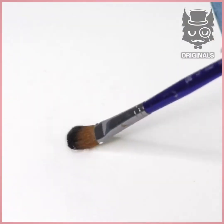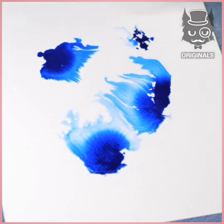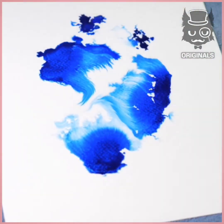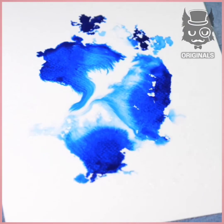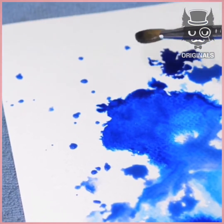This painting technique is so creative. First, we're going to spray our canvas with some water and apply some drops of colored ink on top of it. Keep adding some water.